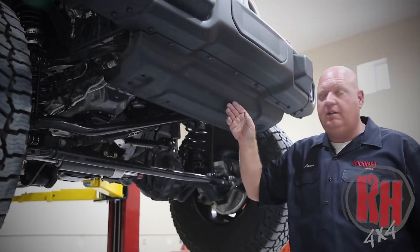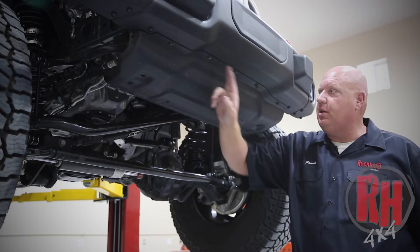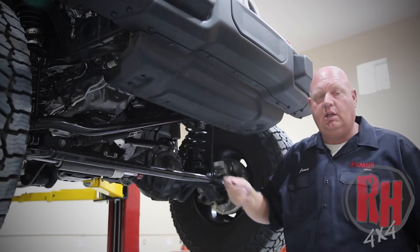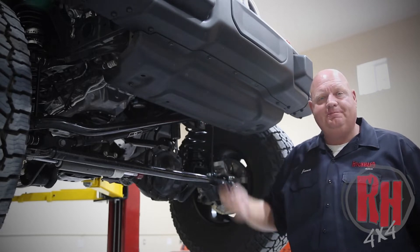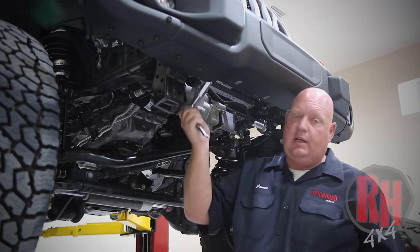On this particular Jeep it has the factory steel style. The plastic style just has some clips that hold it in place. We're going to go ahead and remove the bolts across the front and the two lower ones to remove the air dam. Once you've removed the air dam it makes it easy to access the bolts.